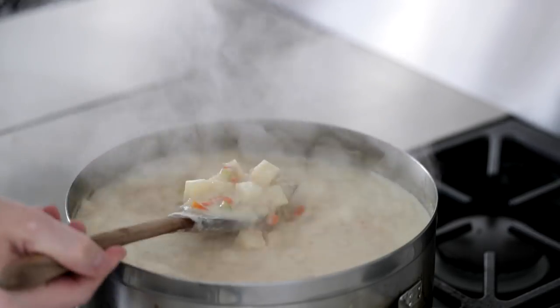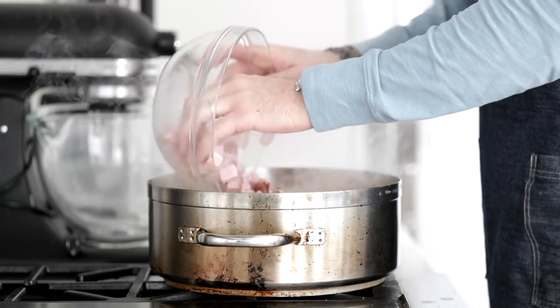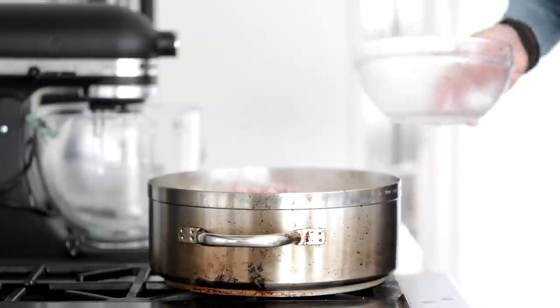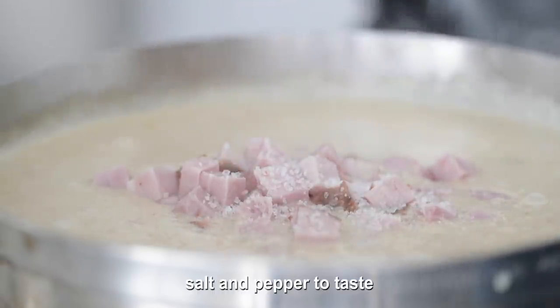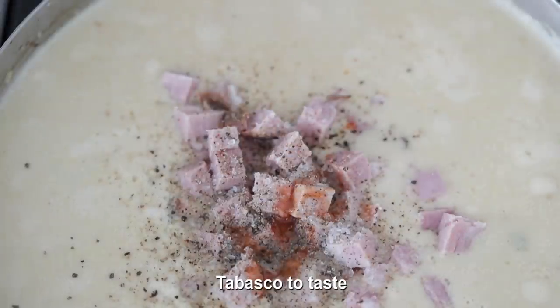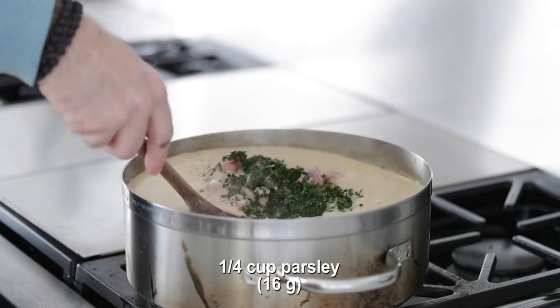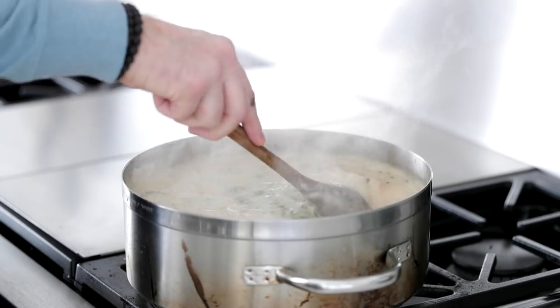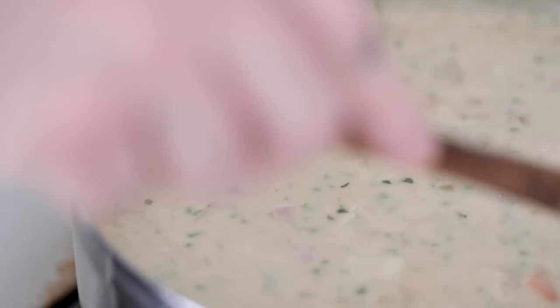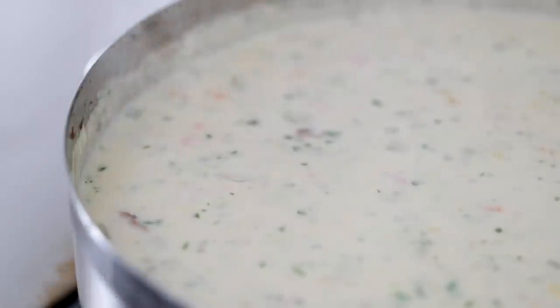We're rounding third base — let's bring this thing home. After about 15 minutes from when we whisked in the flour, it will be boiling, which activates that roux-like mixture. You can see how perfectly creamy and thick it is. Now add in our ham — remember, it's already cooked, we're just heating it up. Season well with salt and fresh cracked black pepper. I like to add a little bit of Tabasco sauce and then some Worcestershire sauce. Add in some freshly chopped parsley and mix until combined. Season once, taste twice — taste it, season it, taste again. You can always add, but you cannot take away.